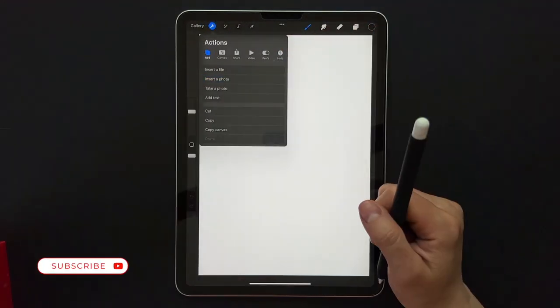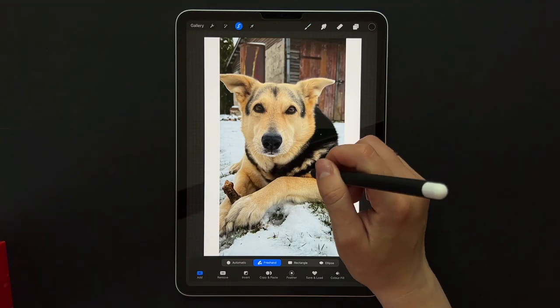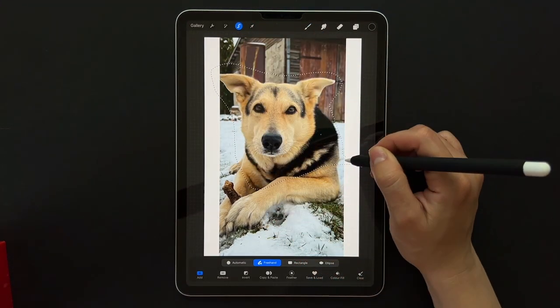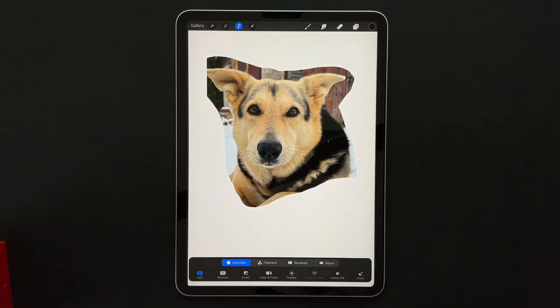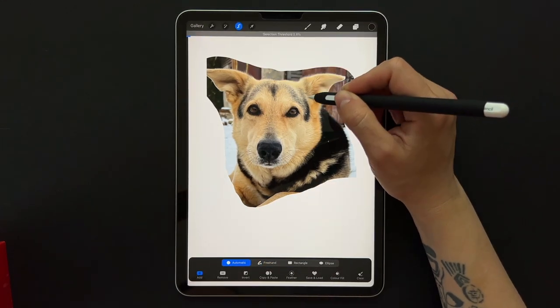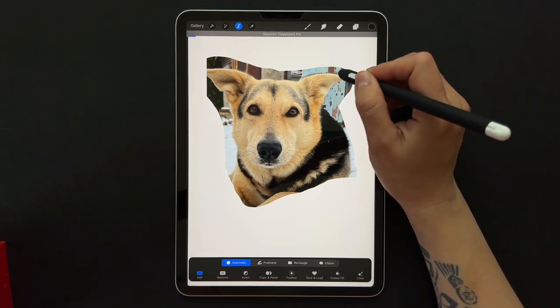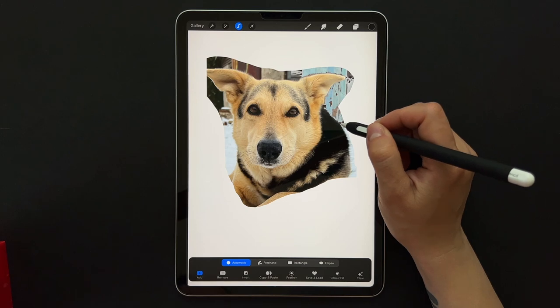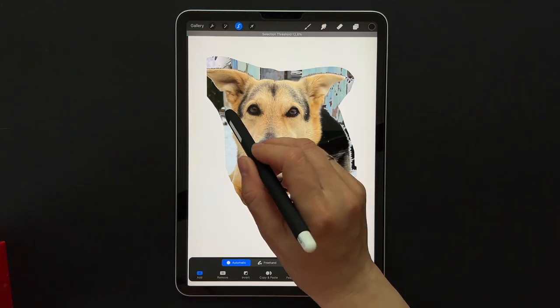After uploading the picture, we will start with the selection tool. I usually like to remove all the very unnecessary parts. If you choose the automatic option you can just slide your pencil to the left or to the right to reduce or increase the selection amount.